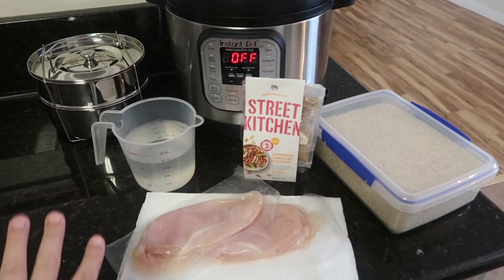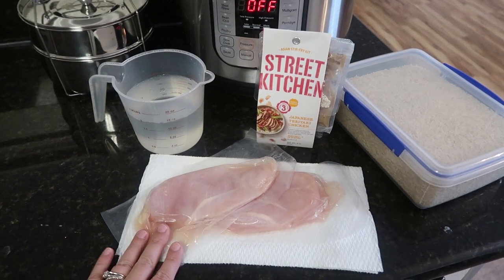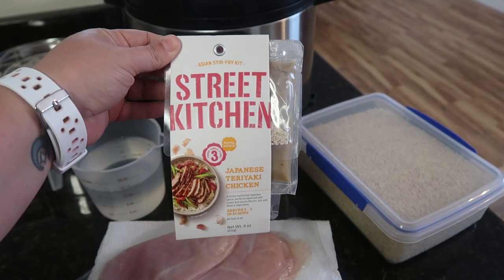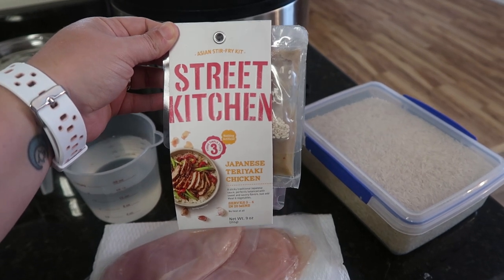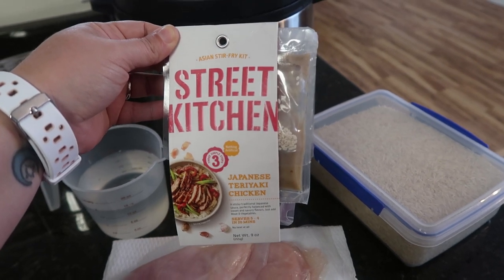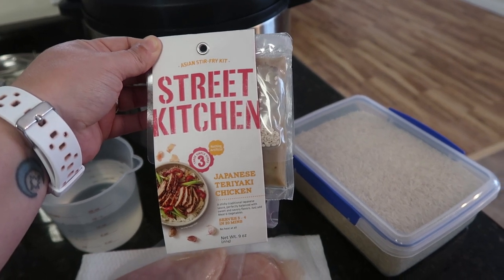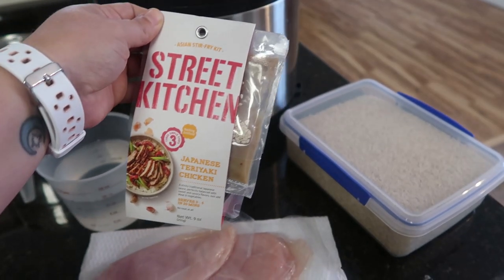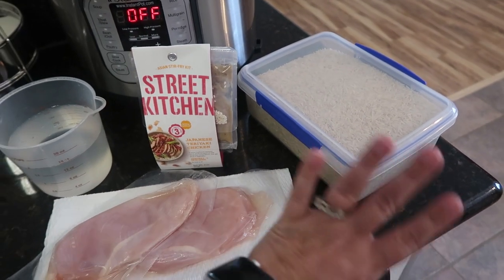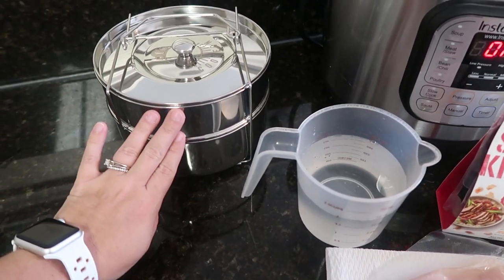I am just going to be making chicken and rice, and you can do whatever you want on your chicken. I actually found this seasoning at Walmart — my daughter absolutely loves Japanese culture, she's learning to speak the language and hopes one day to visit. So I figured this would be fun for lunch today. This is just a seasoning packet I'm going to mix onto my chicken, and I'm cooking jasmine rice — nothing fancy. I'm not going to be using the steamer lid, but I am going to be using both pots.